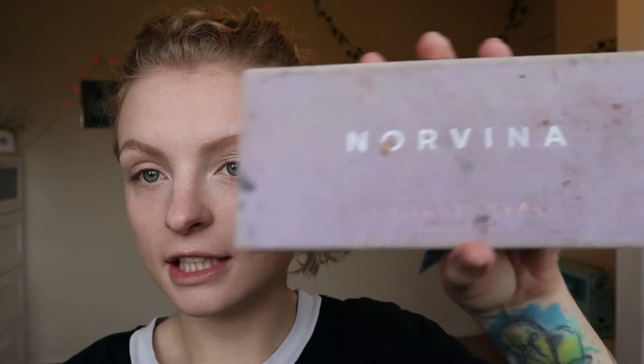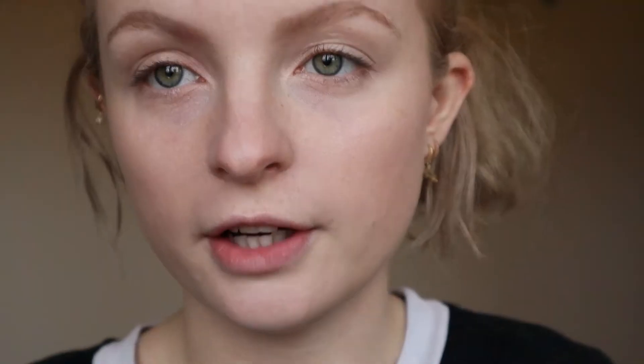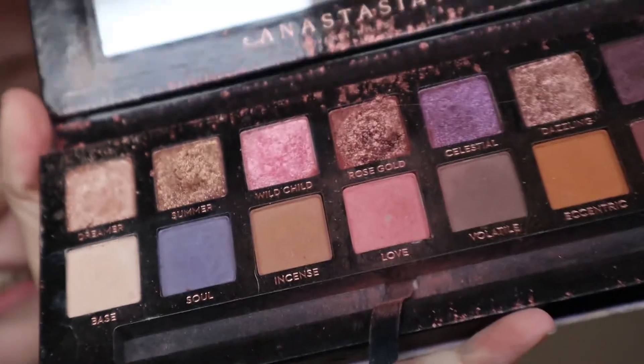Eyebrows done and onto the eyes — I definitely want to go for an autumnal look. My favourite palette is my Anastasia one which is very worse for wear but it has some lovely autumnal colours. I'm going to start with 'Incense' because it's just a good transition shade — I'll just shove that in the crease. These colours are so nice and pigmented. It's an expensive palette but it's a really good starter palette because it's got a good range, and it's a great travel palette — I love my Morphe palette but they're massive.